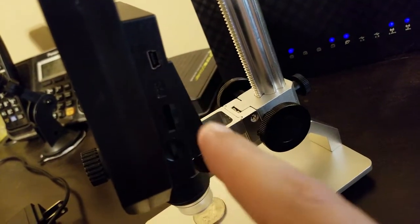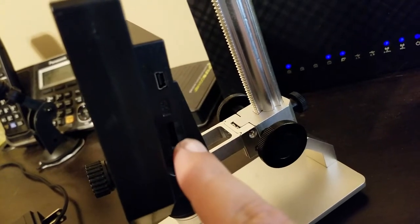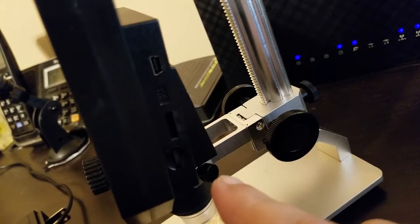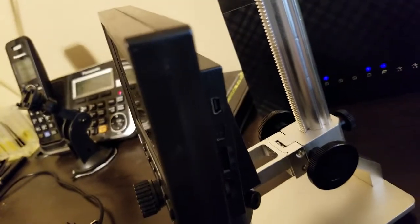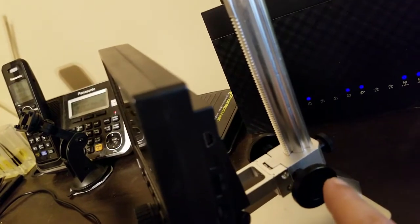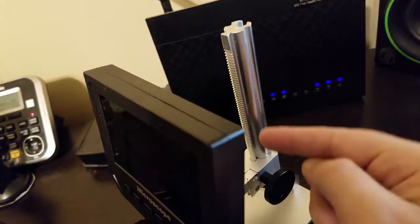Around on the side here, this is where you plug in your USB cable. Your SD card goes right there — you don't have to use one, but you could record whatever goes on the screen and save it to your computer. If you're just viewing, you don't have to use a card. These knobs here, one on each side, you just turn these and it raises and lowers it.